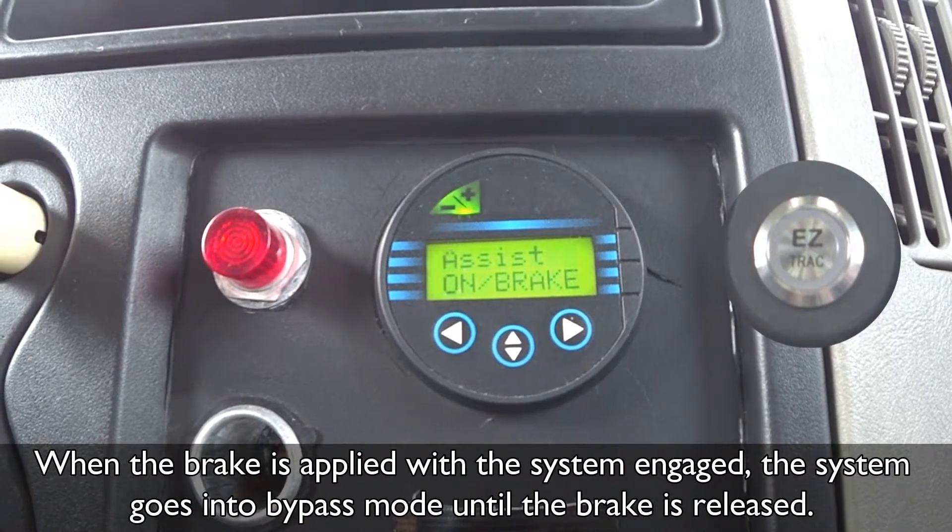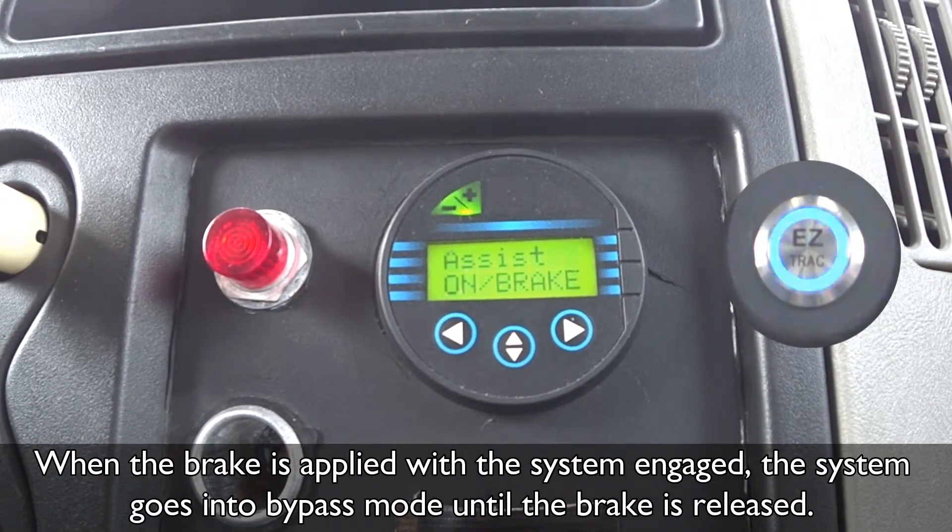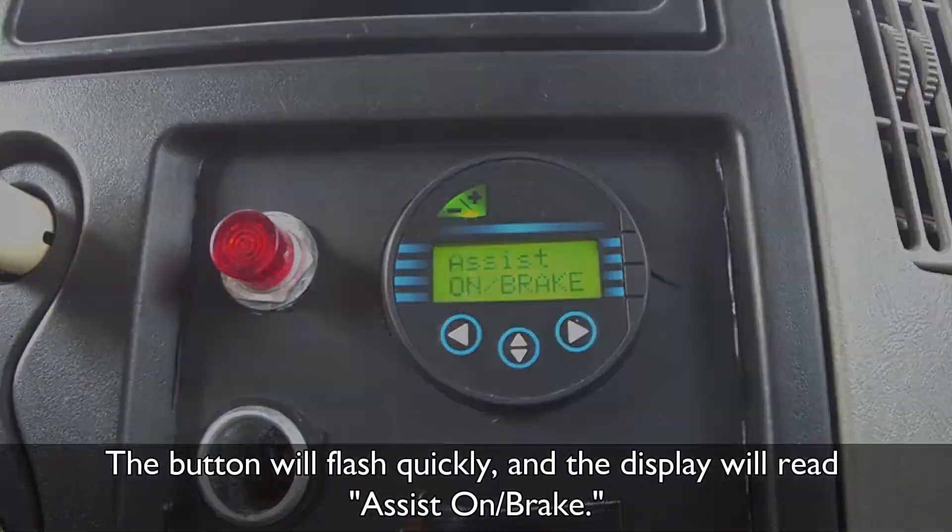When the brake is applied with the system engaged, the system goes into bypass mode until the brake is released. The button will flash quickly and the display will read 'Assist On Brake.'